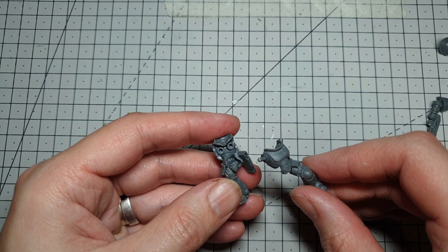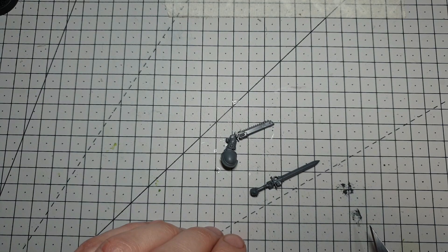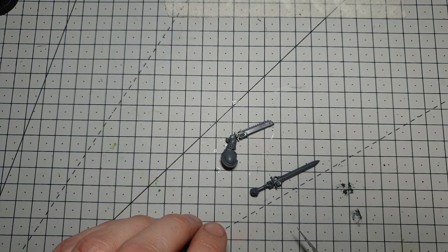Next job is going to be getting this guy stuck together and onto a base, so I'll be back in a minute once that's done. We're going to give him a minute just to solidify and give us a bit of strength to do some more work on. Then we're going to get to work on his other arm.